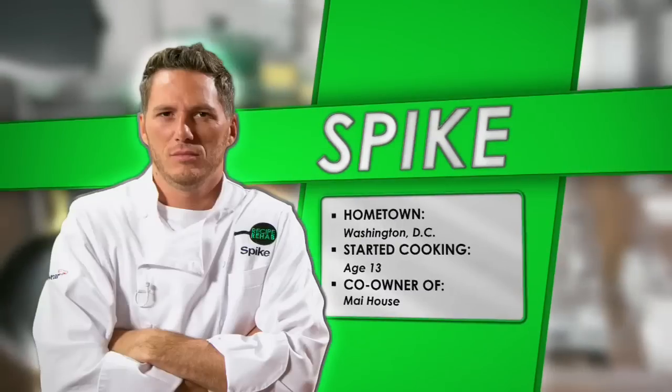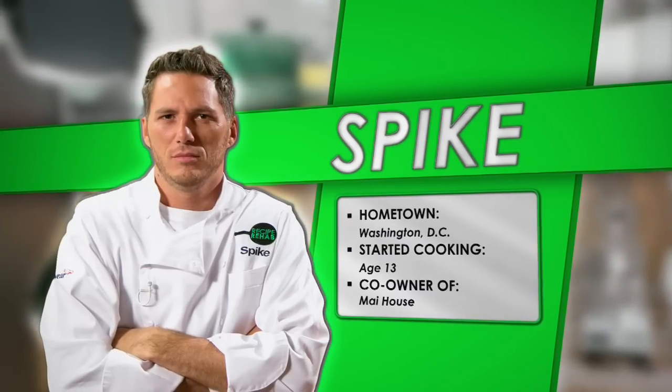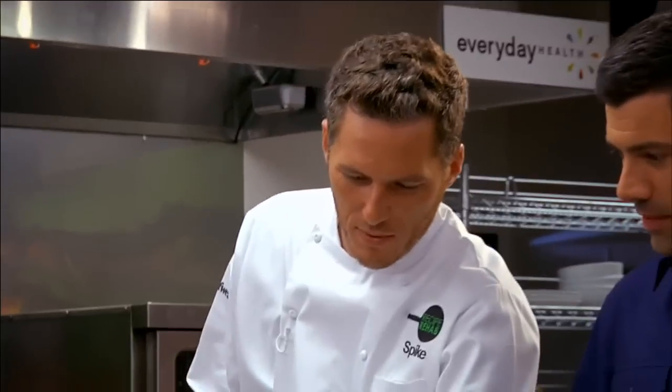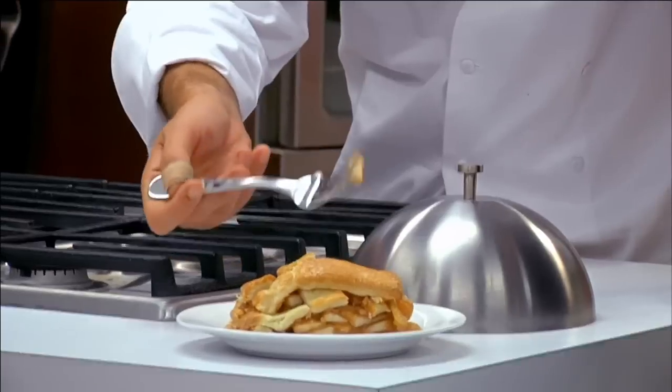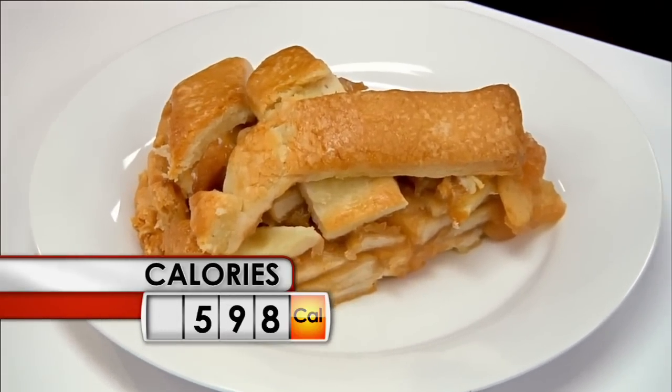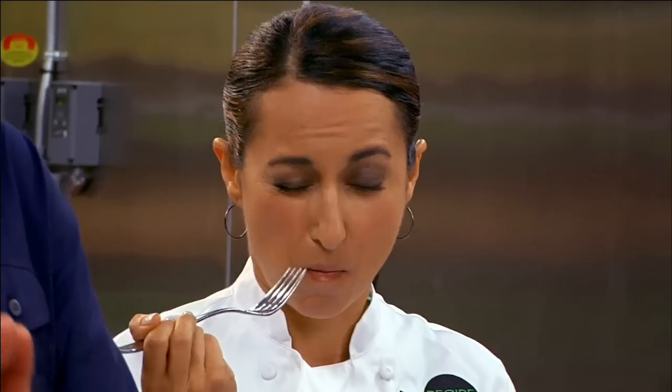Now let's meet the lord and lady of the kitchen who will take on this week's epic task. At the green station, Chef Spike Mandelson. And at the yellow station, Chef Maria Ibrahim. So chefs, are you ready to take a closer look at mom's apple pie? This apple pie tastes so good, but it's not good for you. It's got 598 calories a slice, and over half of those are from fat.